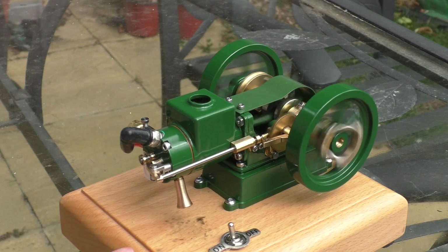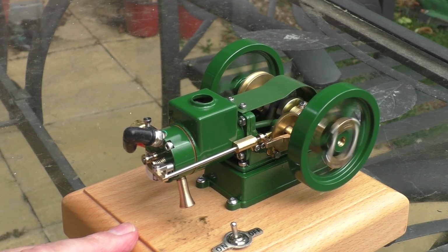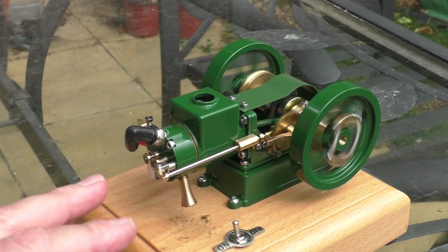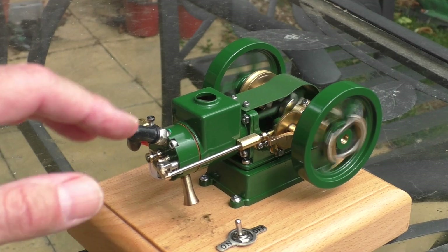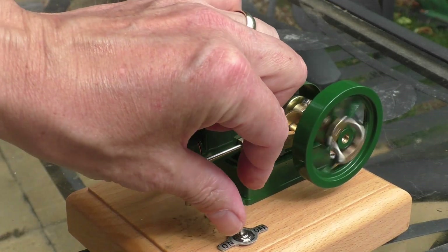There it is — isn't it lovely. Running very very nice, this model. Running really nicely — very smooth for a hit-and-miss engine, very little vibration. As you put load on it, it increases the fire rate. It's a little bit tricky to get started, but once you've got the settings you just don't have to touch anything. Running very very cool as well.